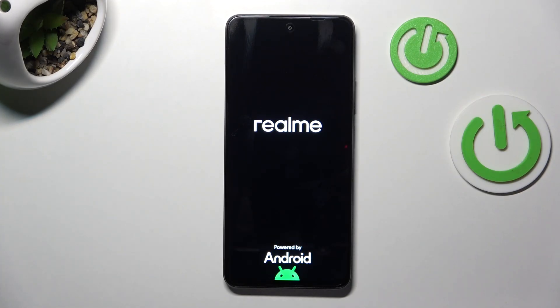You'll know that the process is finished once you'll see the initial setup screen, which we have a separate video on. So if you need any help with that, check that earlier mentioned video out. But as for this one, that will be it.